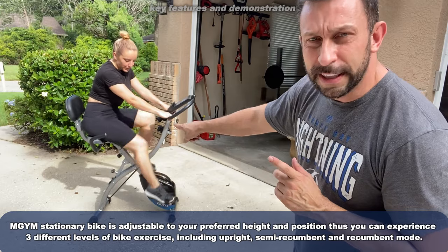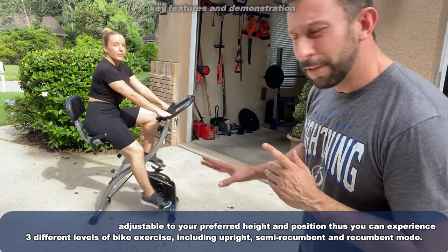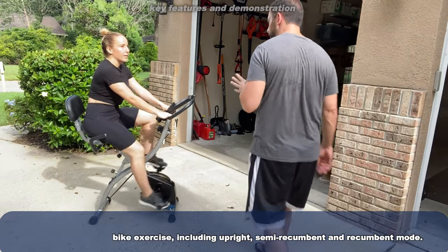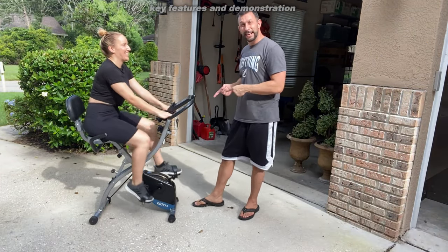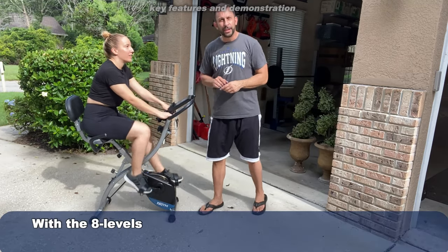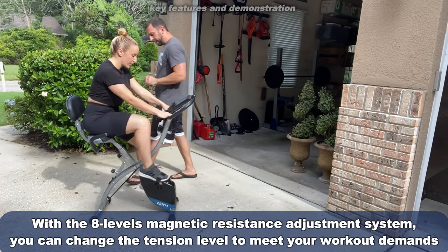You can also adjust the height of the seat and the height of the bike, which is nice for somebody my size — I can fit on this. I can work out first and then she can jump on it, adjust the seat size, and keep going.